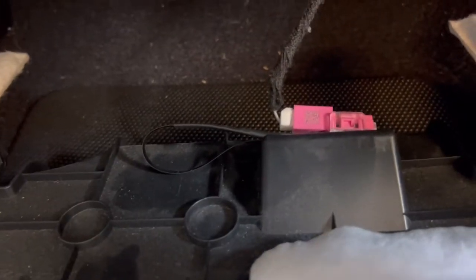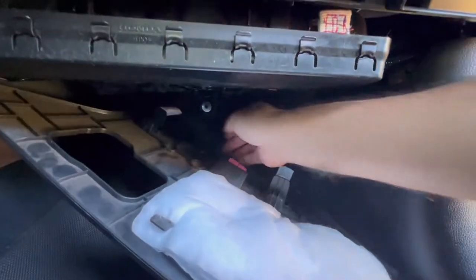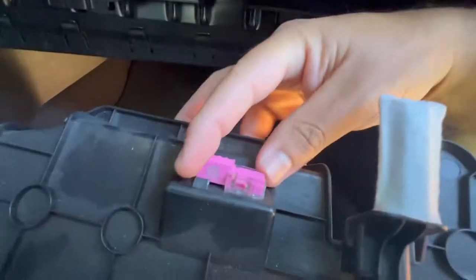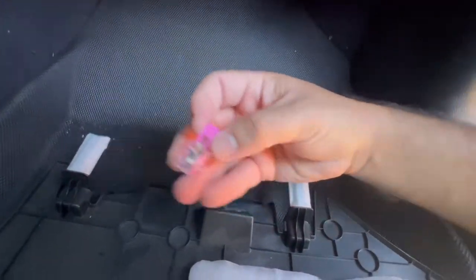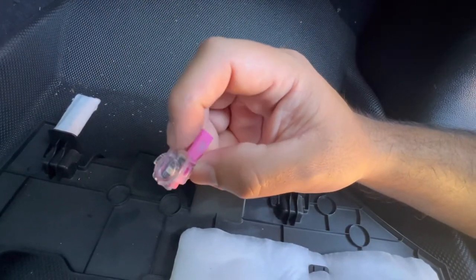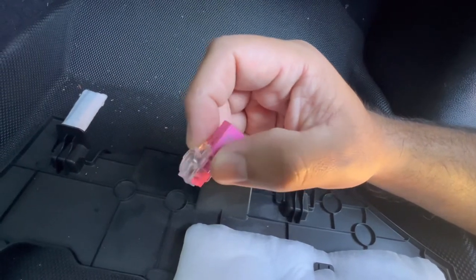Disconnect the wire first before you take off the socket. Release this wire and the whole thing comes off. Then for the light you just twist — it comes off. Take off the plastic, pry up the whole piece, the whole connector with the LED, and replace the new one in.